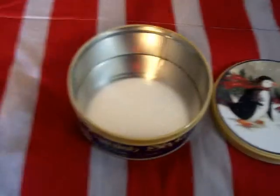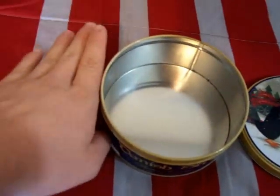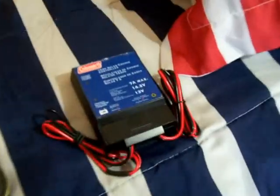I have this small tin here. As you can see it's pretty small compared to my hand. I have it because it fits my solar charge controller just perfectly in there. Let me show you the radio in it and let y'all see that this is actually going to work if the EMP ever hit us.